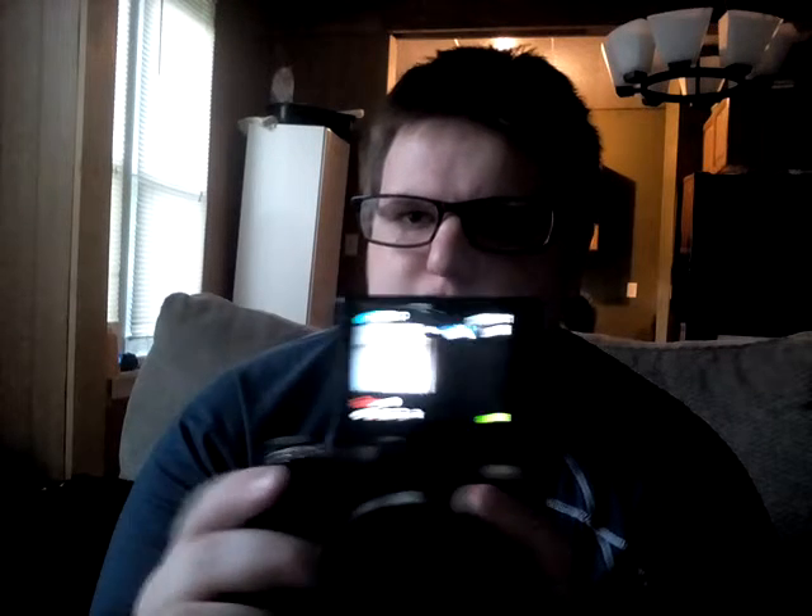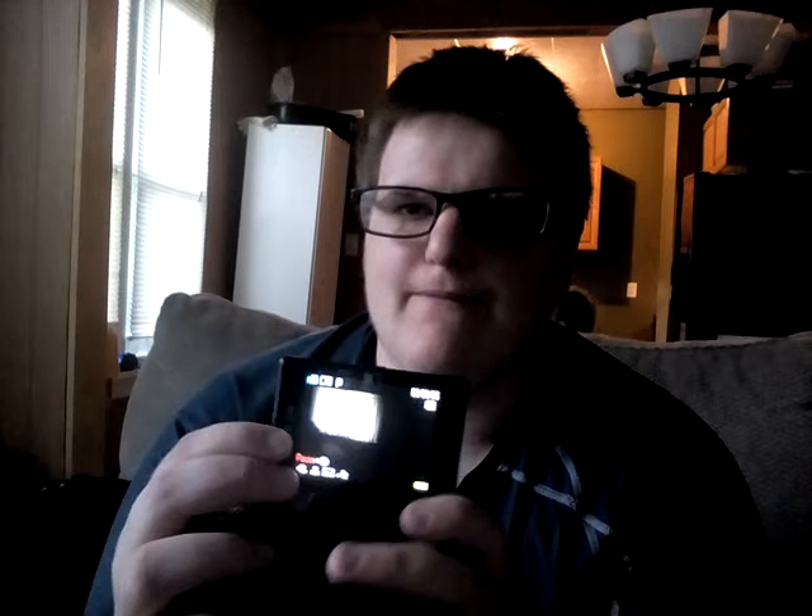Welcome to this video. Today we're going to be talking about this camera. I don't even know what the name is, but it's Precip. You're seeing me here on the iPhone — I'm Android. It's the setup I got. So I hope you guys enjoy the video.